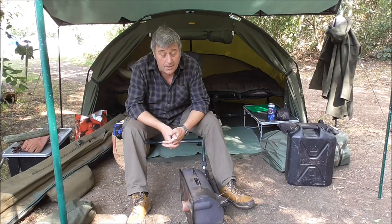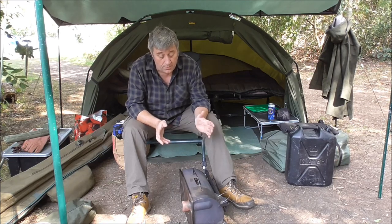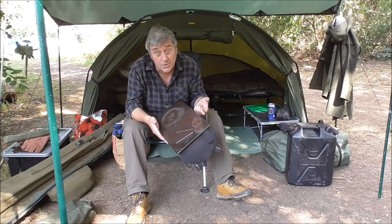Hi everyone, out on a fishing trip today at one of my local fisheries — not local to my area. Thought I'd do a product review on a piece of equipment I've had for a couple of years now, and I really like it: the Frontier Stub. Let's get on with that.